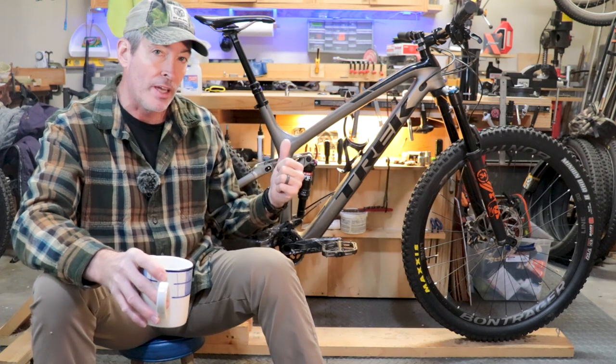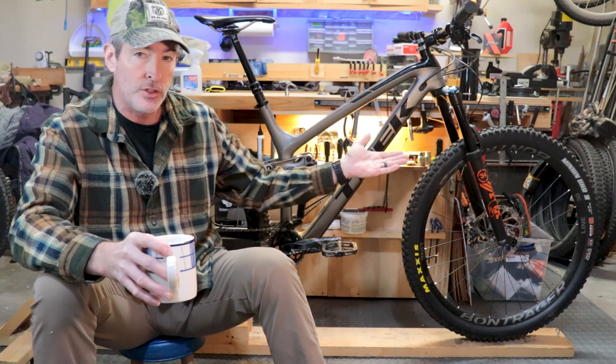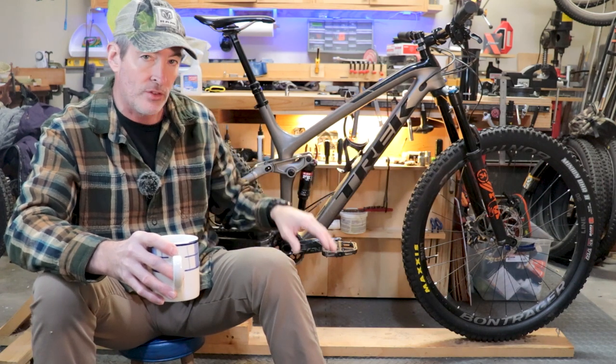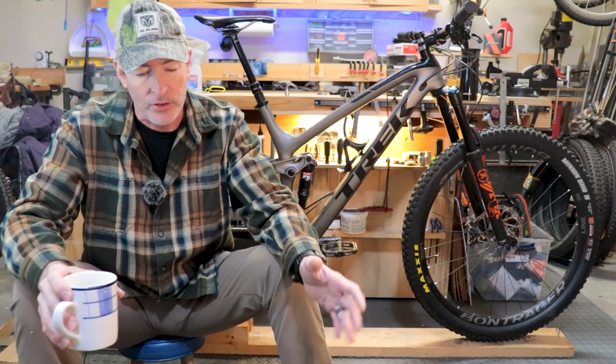One of the things I loved about it was it's got the Minnow Link, which allows you to adjust the geometry by about a half a degree on the head tube angle and it also will lower or raise the bottom bracket by about 5mm. In the very beginning I tried running it in low because everyone wants a slack bike, but it was a pedal strike nightmare, so I had to put it in the high position where it's been ever since.